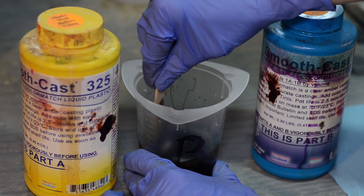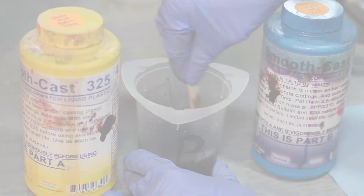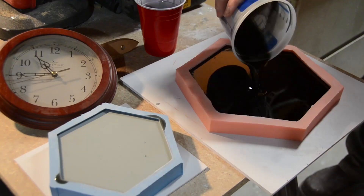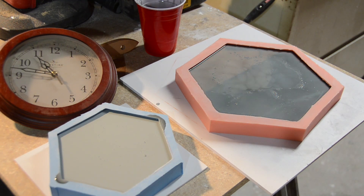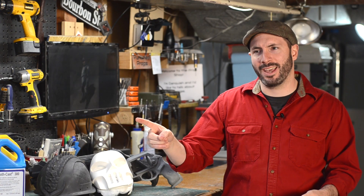For the mixing, I like using some high-quality plastic graduated cups — I'll have links to those down in the description. After you pour it is the magic time. You get to watch as your liquid resin turns into a solid piece of plastic. It's like wizardry. In fact, my brother's a chemist — he probably knows how it works. How does that work? Science. Good point.